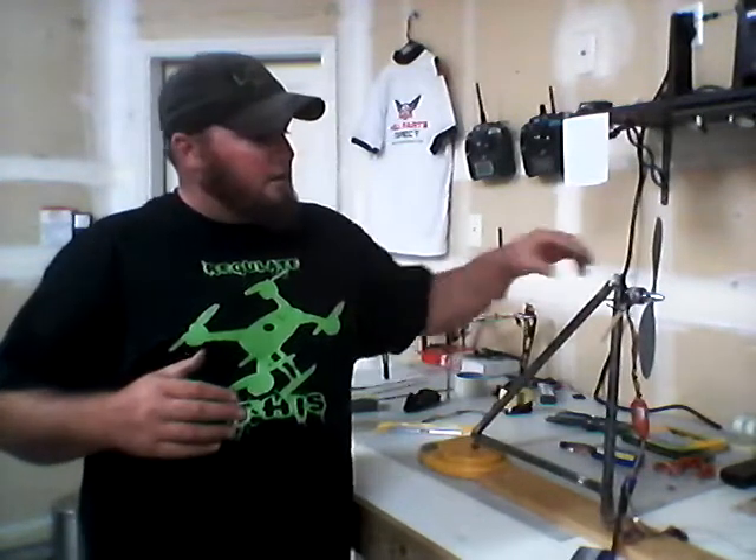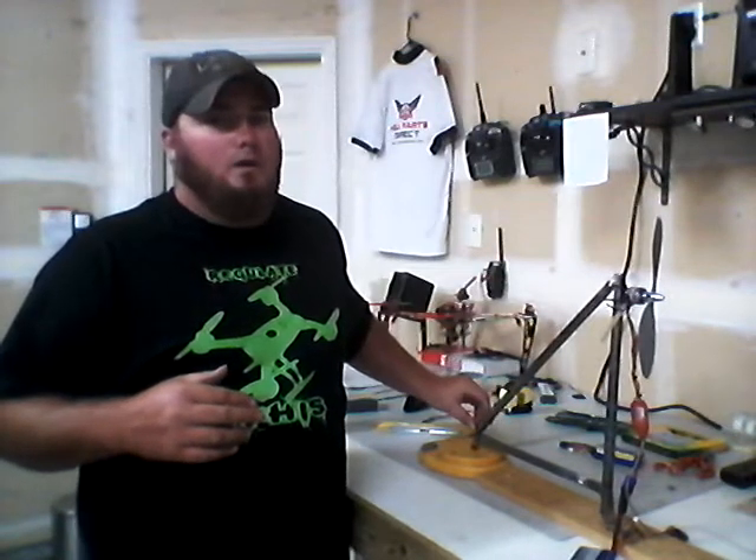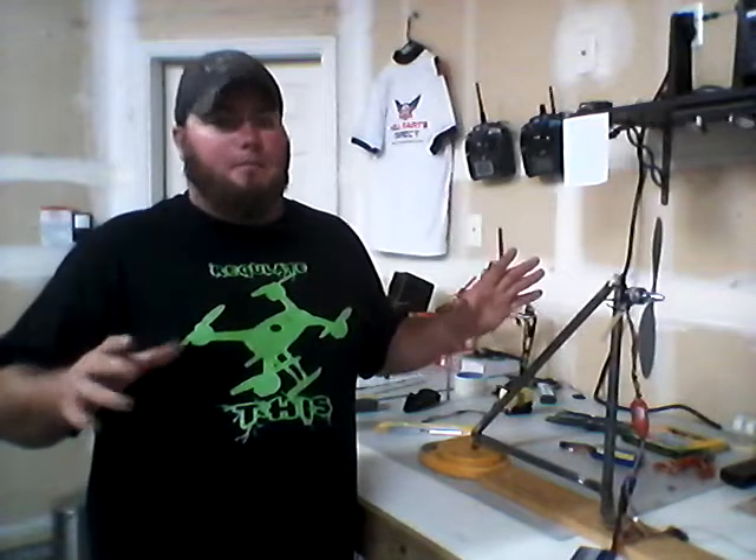Even though my welds are pretty strong, this could bend a little bit. So this piece here is 19 and a quarter inches, and I measured that after I cut it and put it on, because I laid everything down and just marked it, cut it out, put it on, welded it up — we're good to go.